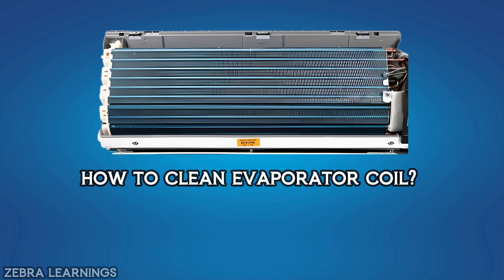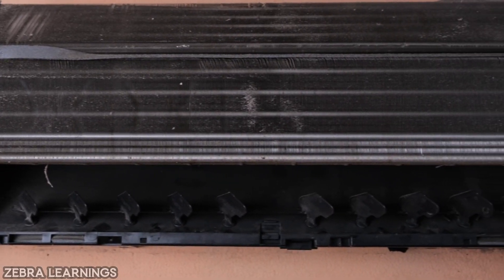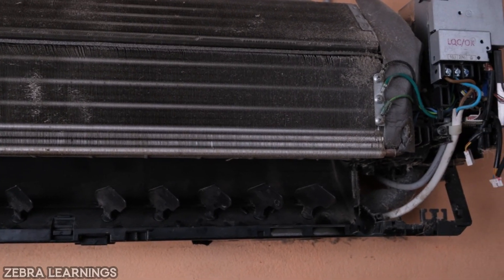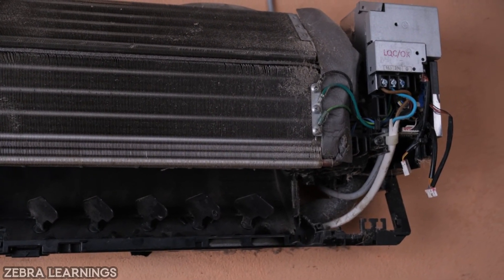In this video, we are going to know how to clean the evaporator coil of the AC unit. As all the air in the room continues to circulate through the AC unit, dust will start accumulating in the evaporator coil.